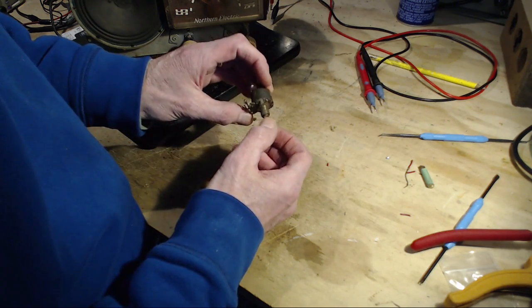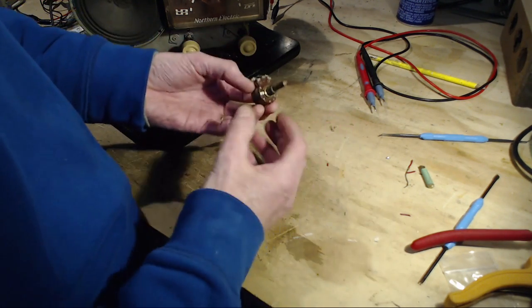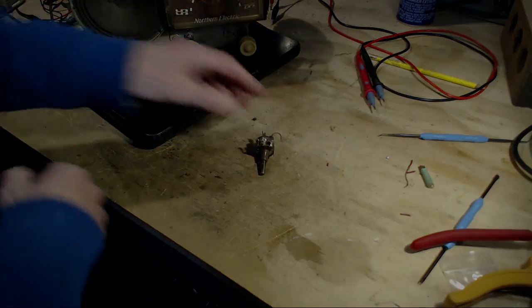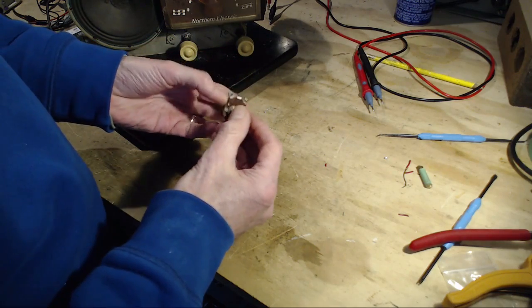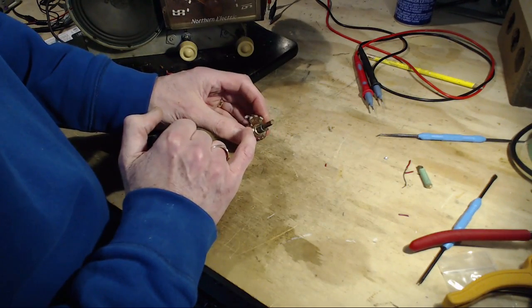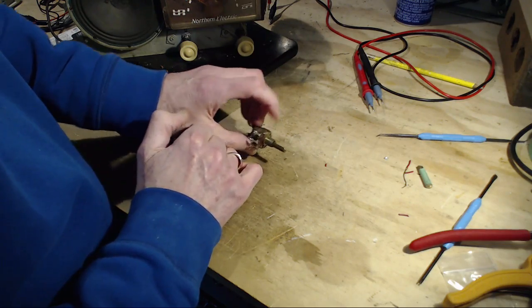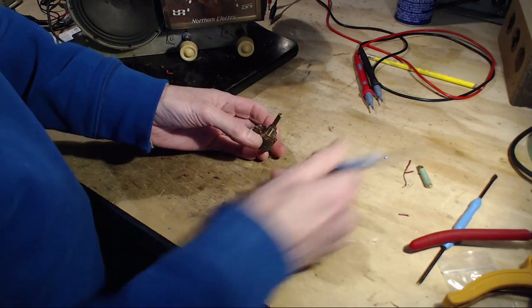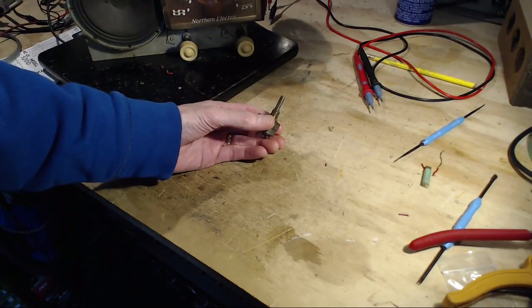I think it's probably all going to kind of fall apart. It's got a bunch of small tabs and a big locking thing — not a tank, a locking thing. It's a little stronger than that.